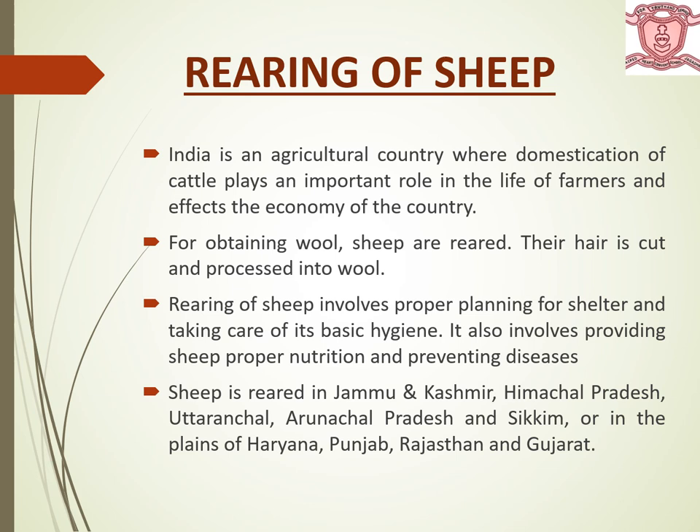It also involves providing sheep proper nutrition and preventing diseases. Sheep is reared in Jammu Kashmir, Himachal Pradesh, Uttaranchal, Arunachal Pradesh, Sikkim, or the plains of Haryana, Punjab, Rajasthan and Gujarat.